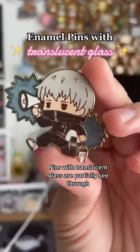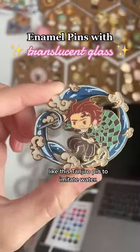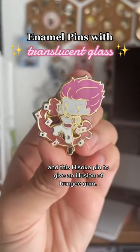Pins with translucent glass are partially see-through and are also known as stained glass. They're great for larger surface areas, however I like to use them for the glass effect, like this tangero pin to imitate water. Even on smaller areas like this filler pin for the beer and this isoka pin to give an illusion of bungee gum.